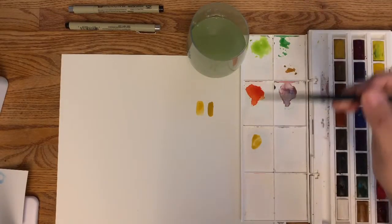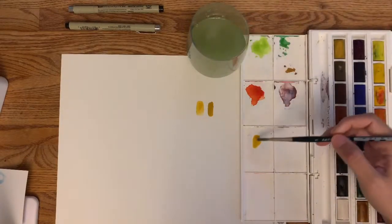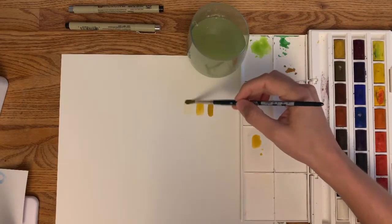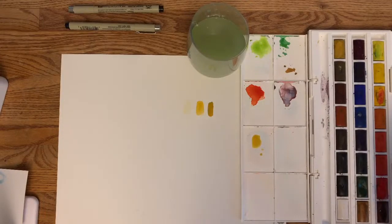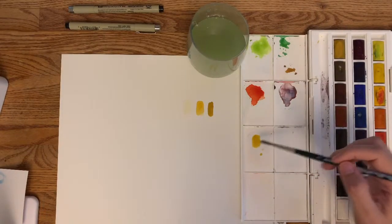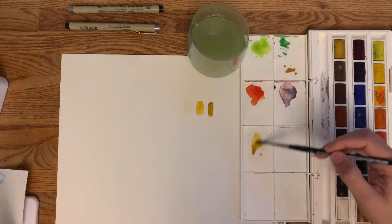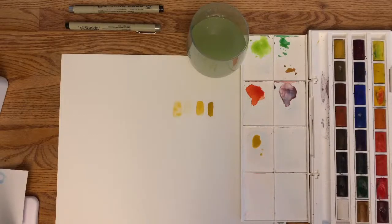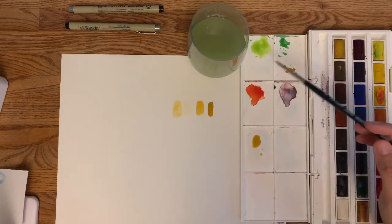Now you'll get a slightly lighter color — you can keep repeating this process, adding more water until it's super light. If you want to darken the puddle back up, you can grab more pigment and mix it in. I definitely encourage you to just play around with adding different levels of water to your colors. Use the top of your palette to mix.